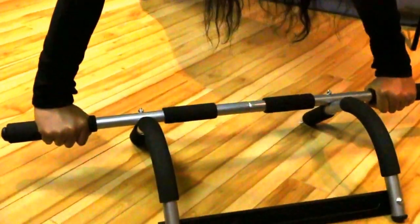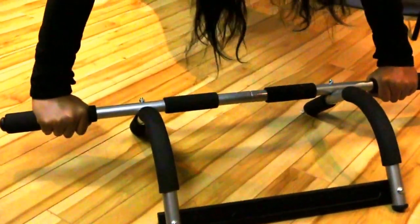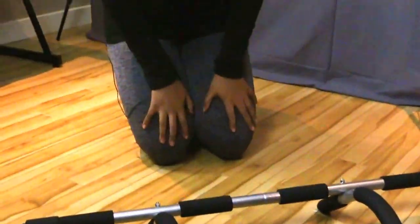The first thing you can do is a push-up. It should be good for that — it feels nice and sturdy. You shouldn't have any problems doing that.